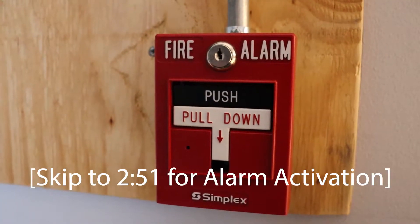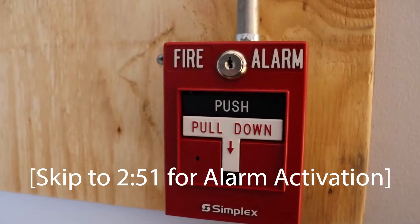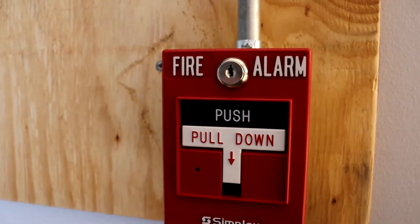Hey everyone, this is GentexGuy here, and this is going to be the second system test with my Notifier AFP100 addressable demo board system.